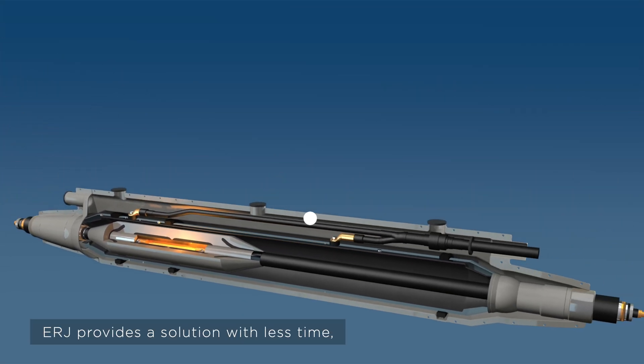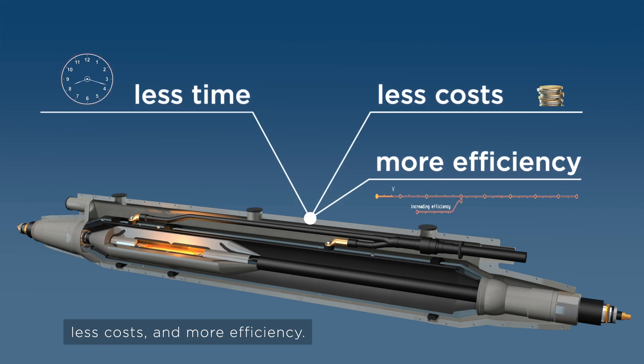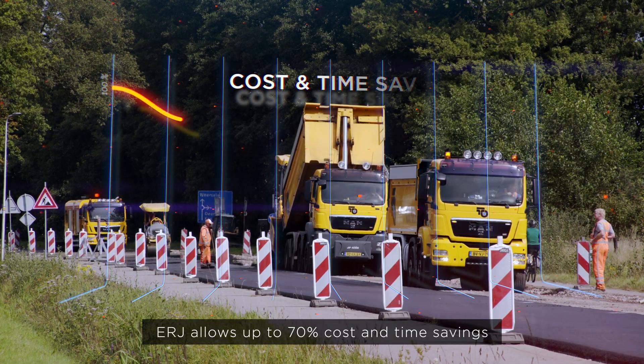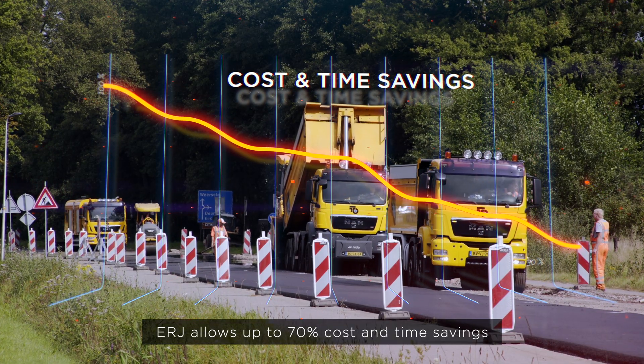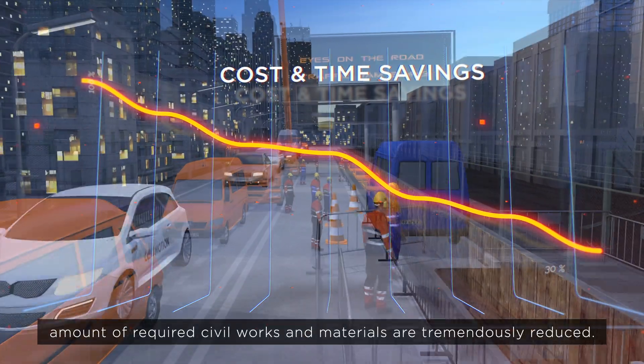ERJ provides a solution with less time, less costs, and more efficiency. ERJ allows up to 70% cost and time savings compared to the standard repair approach, as the amount of required civil works and materials are tremendously reduced.